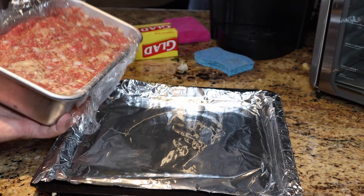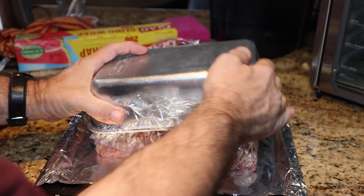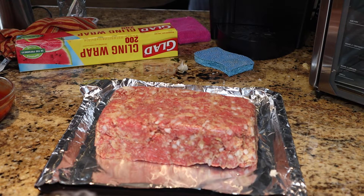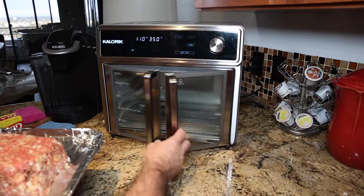Grab the meatloaf and pop it out just like that, removing the plastic wrap as well. May want to shape it a little bit. Insert it into the bake position and close it up. Setting the time at 15 minutes — after that we're going to remove it and glaze it.